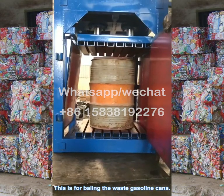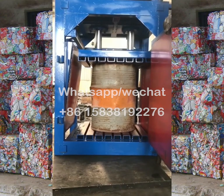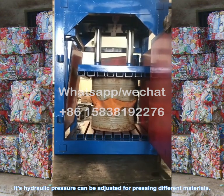This is for baling waste gasoline cans. Its hydraulic pressure can be adjusted for pressing different materials.